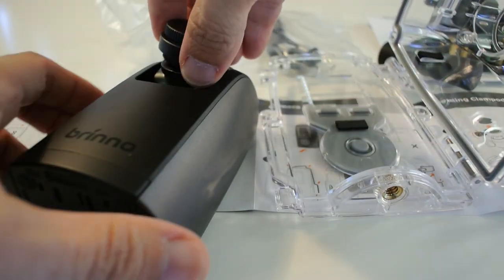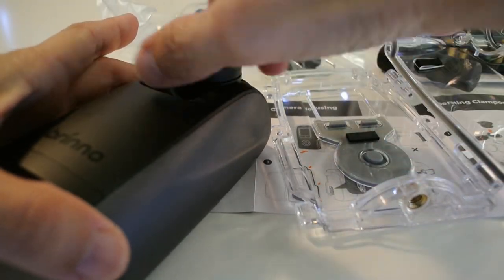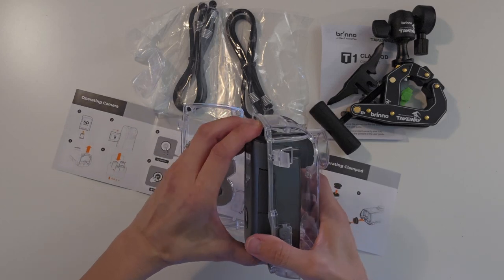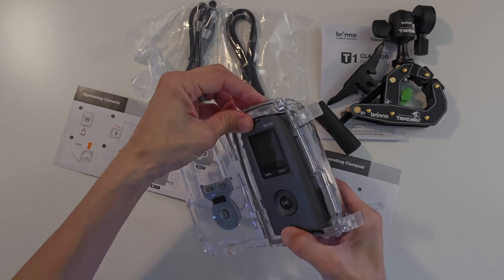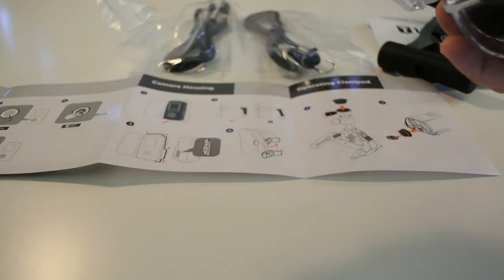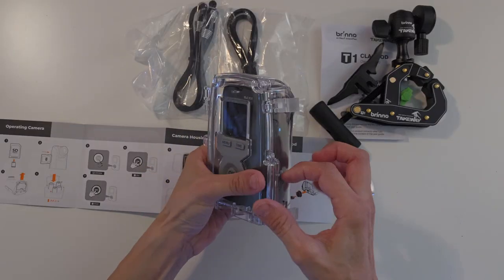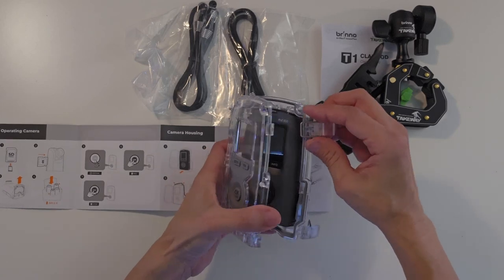Before putting it into the case, just make sure it's at 90 degrees to the body so that it doesn't fail. It's a snug fit. Close the latches — make sure that the latch loop is on the outside, not on the inside.